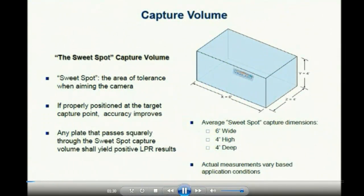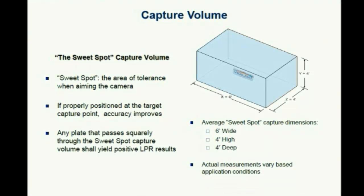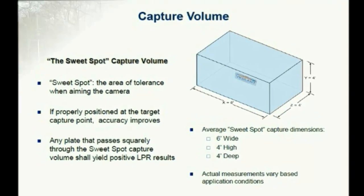You need to make sure that the camera is lined up for the sweet spot. The sweet spot is about a 4x6x4 foot depth window that the plate has to fall within. Within the aiming tool, there are three different levels you've got to be aware of for the plate — high plates, medium plates, and low plates. You want to make sure the plate is captured within that sweet spot to help improve accuracy.